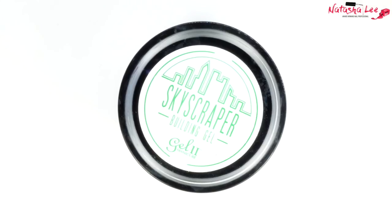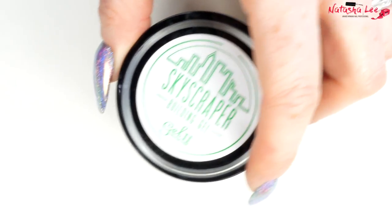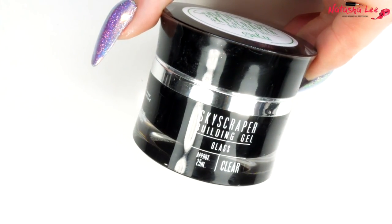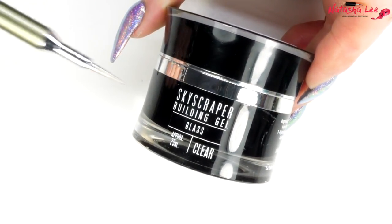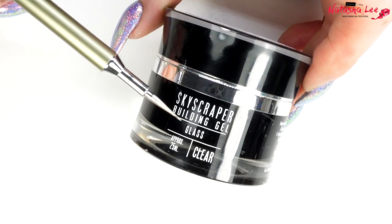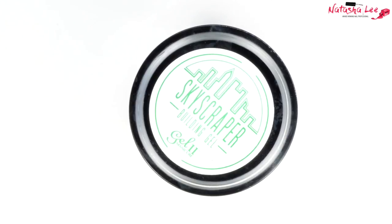I tried some different types of gel for this and found the skyscraper building gel in glass was the easiest. My Give Me Strength from Magpie was a little too thin, and my foundation skyscraper gel was too thick, but the glass was absolutely perfect. I've put links to all of the products used in this video in the description.